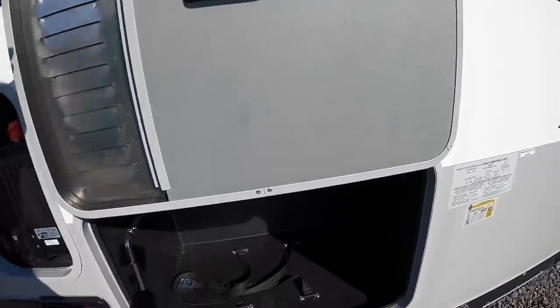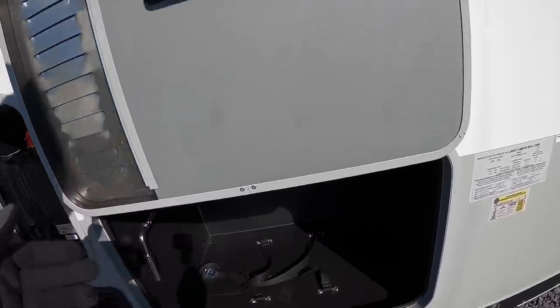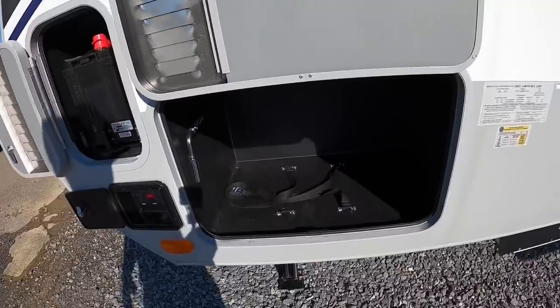This right here is a compartment for a portable generator if you had one to take with you. If you don't have one, you can also use it as added storage.